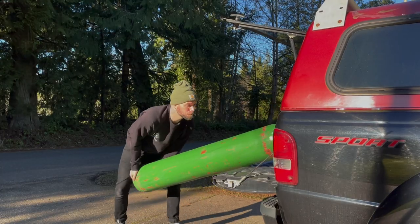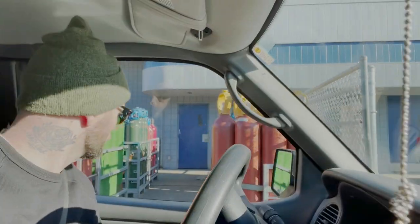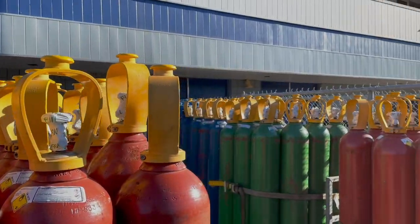I got my piece all laid out on the plate, got it cleaned and decontaminated — it's basically ready to weld. Earlier today I ran down to the welding supply store just down the road and got myself a fresh tank of argon. A full tank of argon — man, that's a good feeling. Let's put some tunes on and let's go.